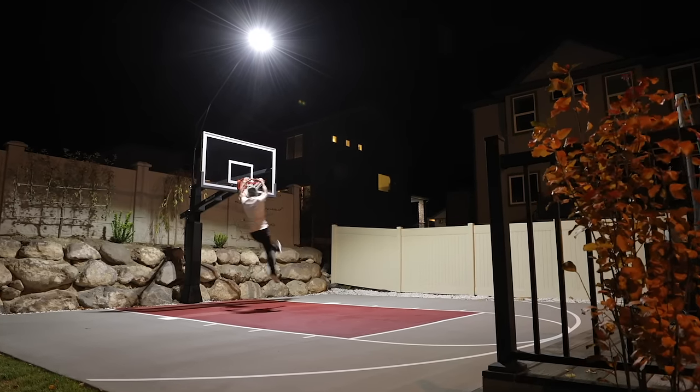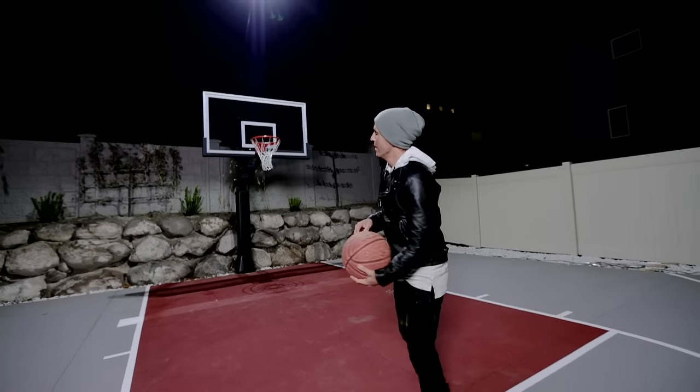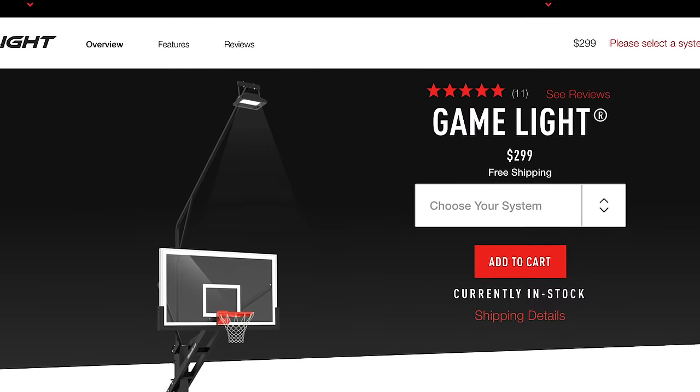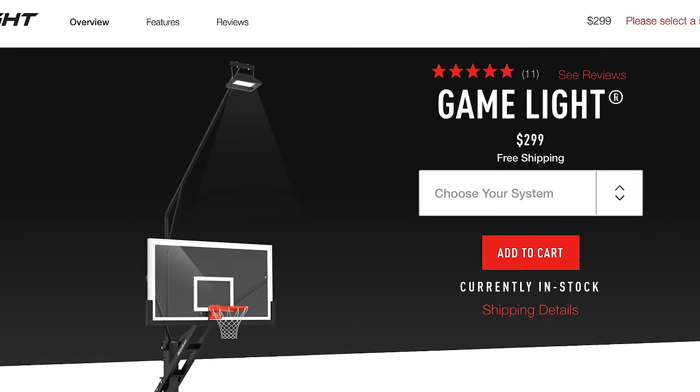Overall, super awesome light — I think highly of it. I've only had it for a few days but I've been out shooting and haven't had any issues. Go pick one up if you're interested — only $300 right now, and it took maybe an hour to an hour and a half to install.